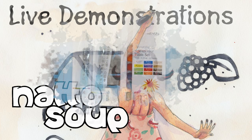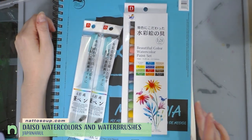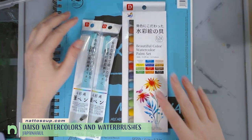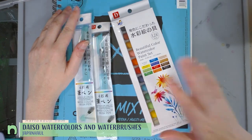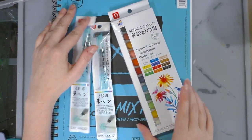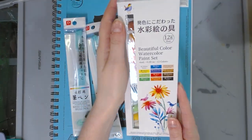As a Daiso fan and someone who lives thousands of miles away from an actual Daiso, I hit up every Daiso I could while visiting Japan — from Osaka to Tokyo. I visited quite a few and was super excited by their springtime selection. In their arts and crafts section, I found two golden things.